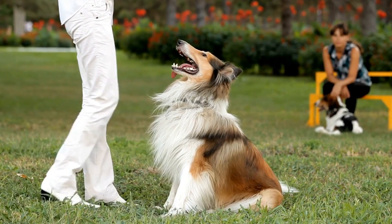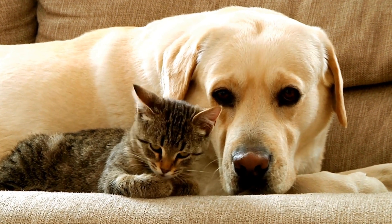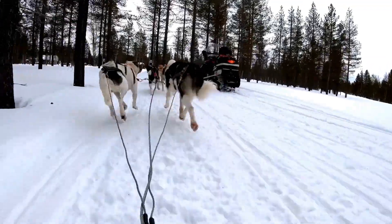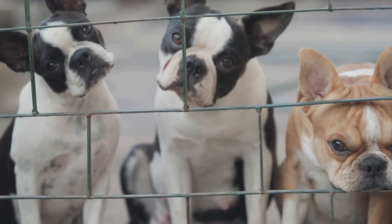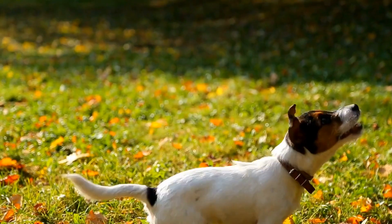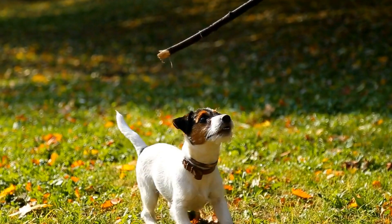How to Stop a Dog from Barking at Other Dogs at the Dog Park. Visiting the dog park is an excellent way to promote socialization and physical exercise for your furry friend. However, it can become a challenge if your dog constantly barks at other dogs. This behavior can be disruptive and may lead to conflicts among dogs. In this video, we will discuss effective strategies to help you stop your dog from barking at other dogs at the dog park.